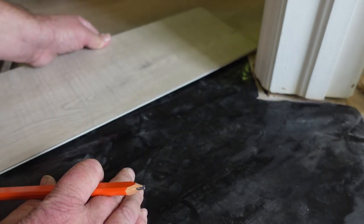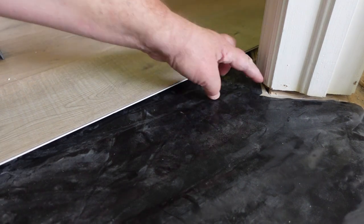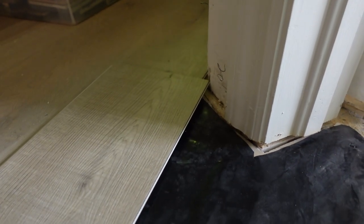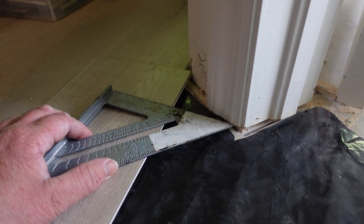Once we have that mark, then we want to find out how deep our board is gonna go under here. So by doing that, we put it to the furthest point back — that's where the angle needs to end. That's our longest angle side right there, so we put it there.